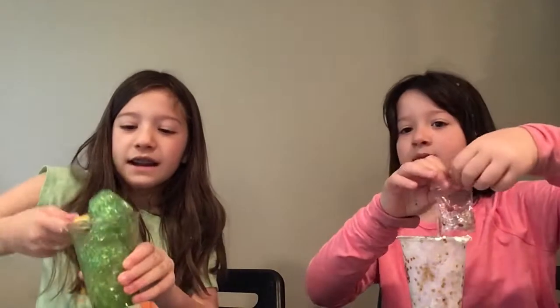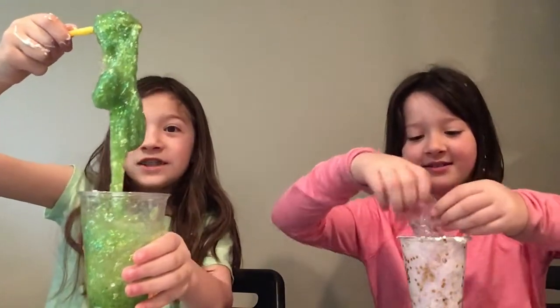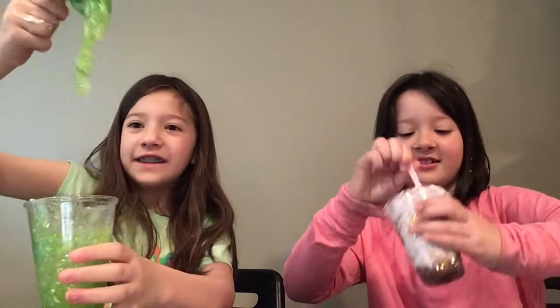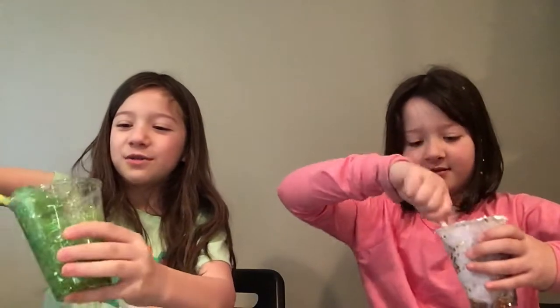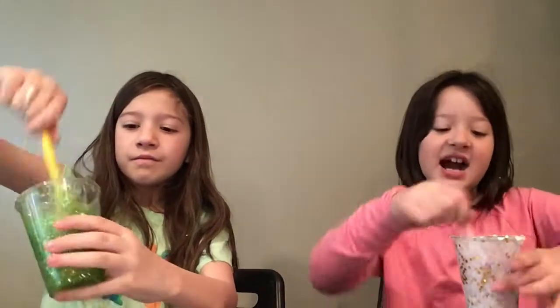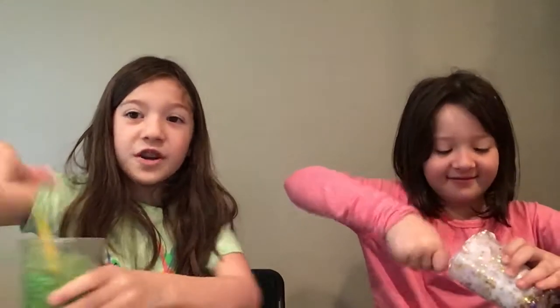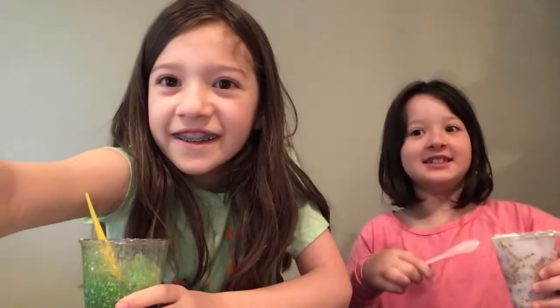Oh, you're gonna add the beads? Yes! This is what I have so far — this is like the OG green slime, like alien goo from Ghostbusters or whatever. Mine is like a light purple kind of slime. Alright, I'll be back when we're really done.